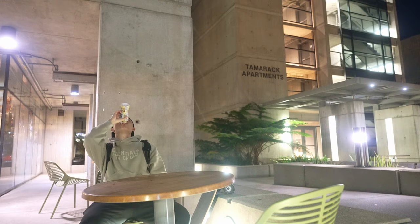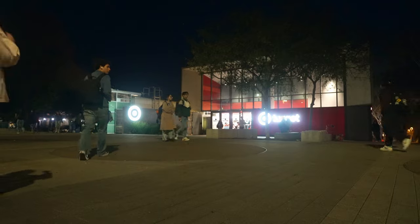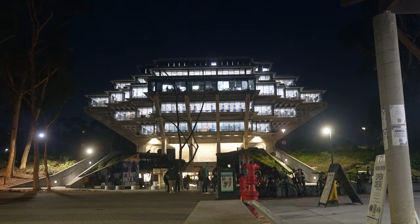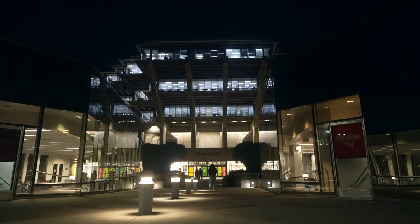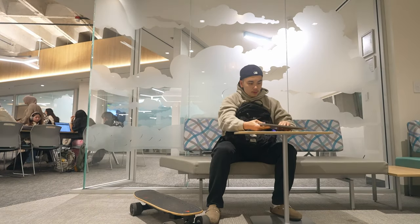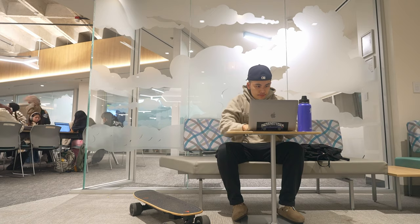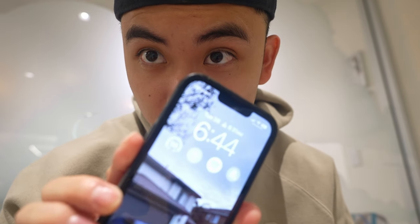I'm also trying to get better at vlogging in public because it's still pretty hard — people will be looking at you, but you know what, I don't care. Right now we're at Geisel Library and I'm gonna try to get some work done before the Warriors game starts at 7. It's 6:44, so I'll just try to squeeze in a little bit of work.